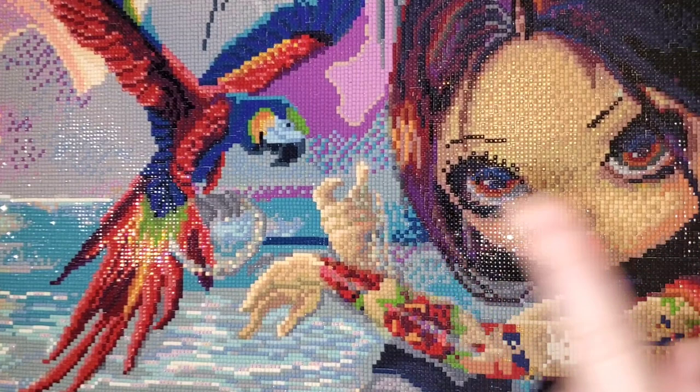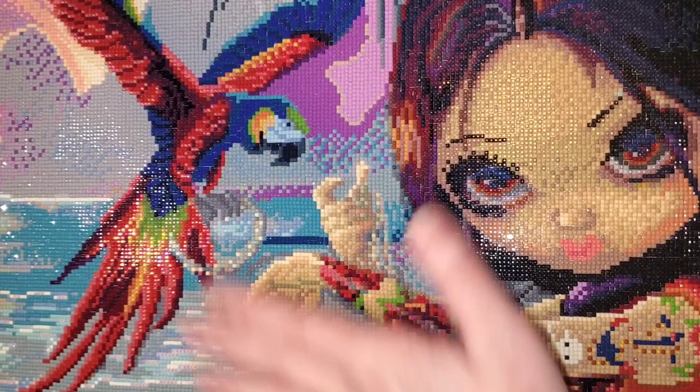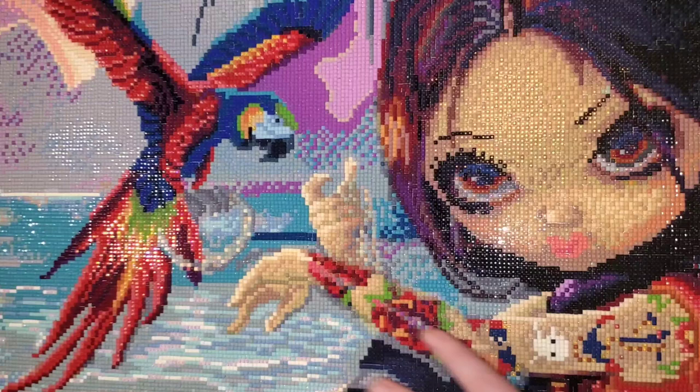Hello everybody, welcome to the channel. My name is Lindsay and this is Life with Lindsay. I'm filming sideways because it fits better on my desk this way, so if my hands are at an awkward angle that's the only reason. If you're new here, welcome! I do mainly diamond painting and some other crafting-related content. I'd love for you to like, subscribe, and hit the bell.